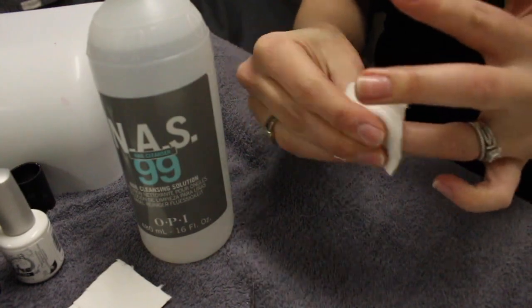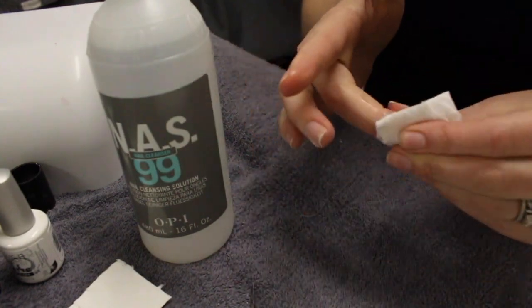Next we're going to sanitize the nail using the NAS 99. This is just going to remove and dehydrate any of the oils on your nail.